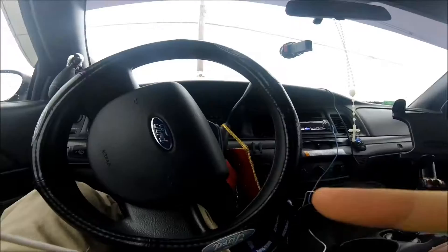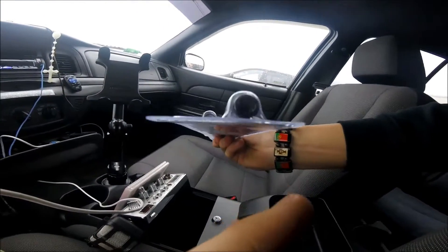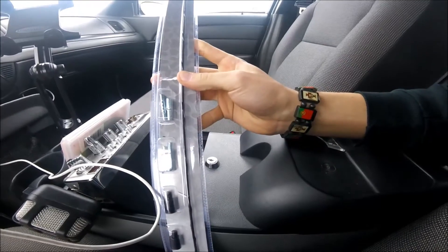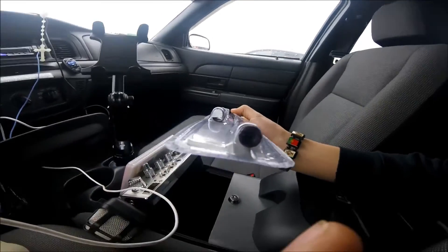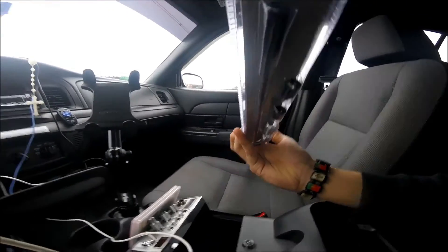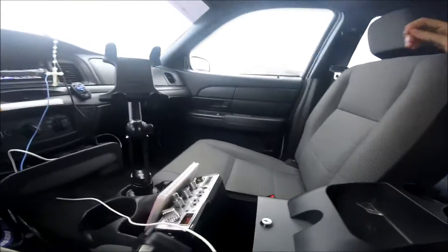Just came back from AutoZone and swapped it out. This replacement one actually has threads on the bottom. Apparently someone returned this one too because you can see the tape, but it doesn't look like there's anything wrong with it. The other one literally had no threads — it was just hollow. Hopefully this one's good. All the extra parts I don't even need since it'll screw right into the mount I already have. Now I'm going to go to GameStop.